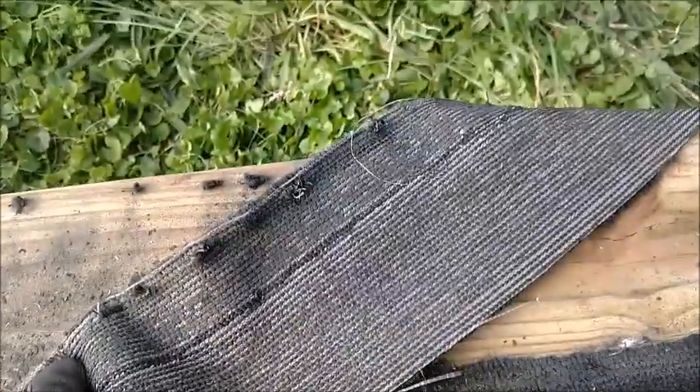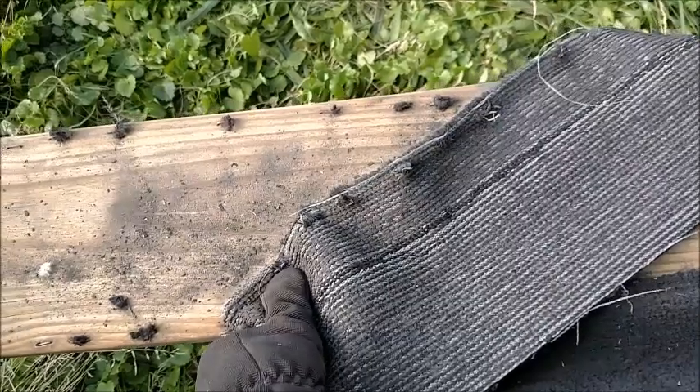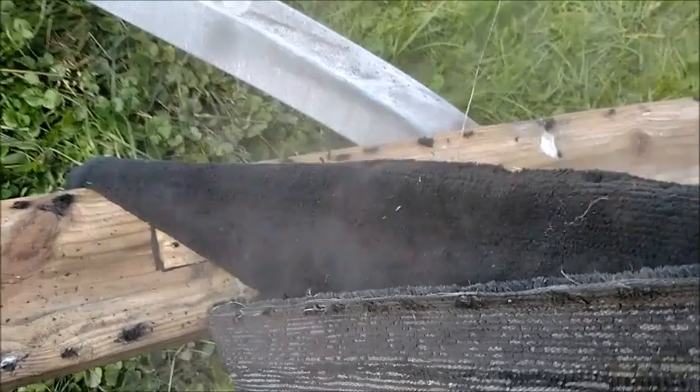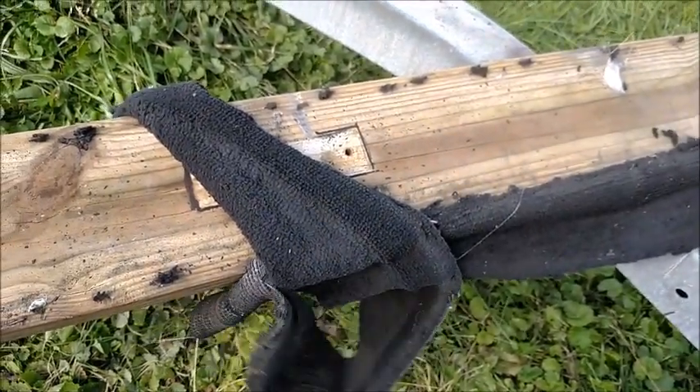You'll want to rip up the old carpet and remove the staples with pliers. Old staples that cannot be removed may be hammered into the wood to keep them from ripping the new carpet. It was finally good to see this old skin go where it belongs — in the trash can.